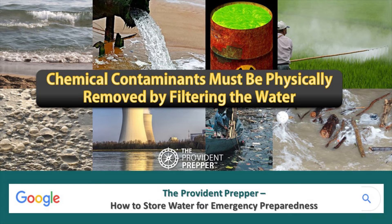Your best bet is to store drinking water, because anything stored in barrels or containers in your home is going to be safer to drink than something you might find out in the open during a disaster. Check out our post on how to store water for emergency preparedness — we go into great detail on how to store your water.